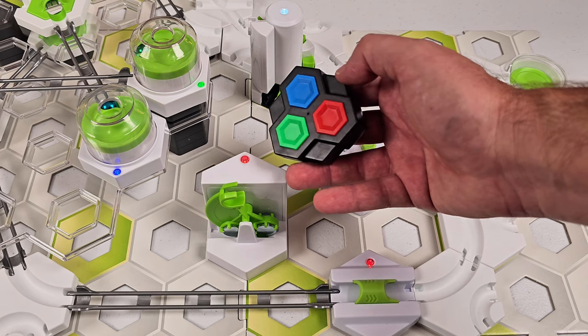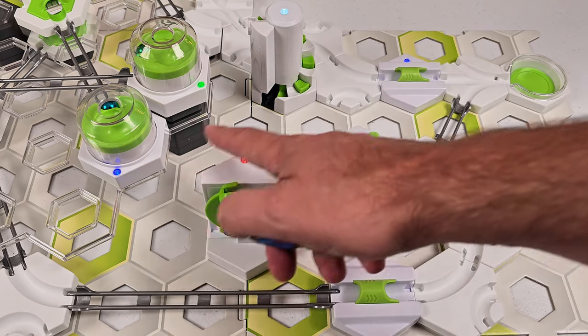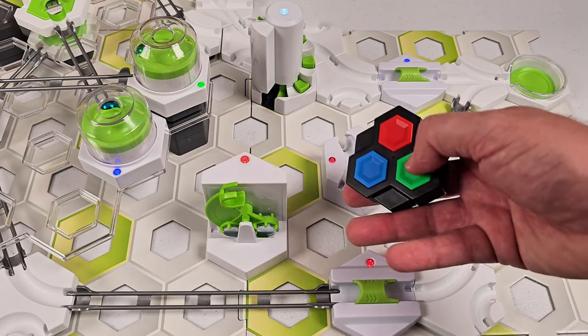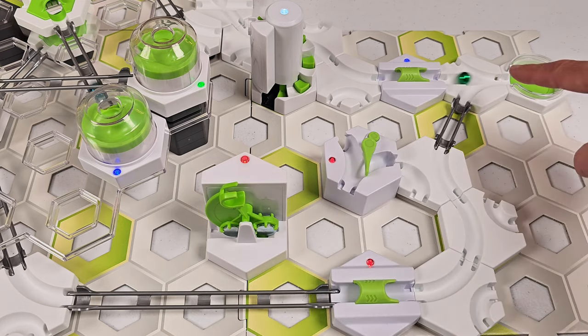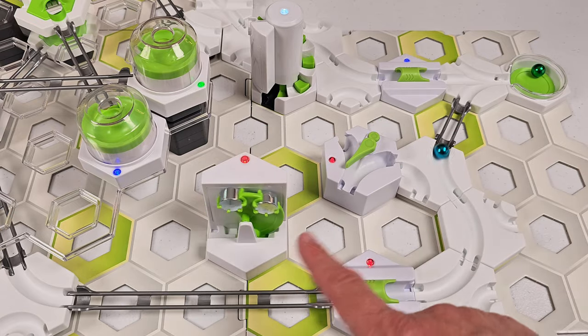The controller has three colors, and each one is a different wireless channel. Here's a small layout where I use the blue, green, and red wireless channels. Let's start with green. It goes through the blue trigger and triggers the blue marble, then goes through the red trigger and triggers those elements.